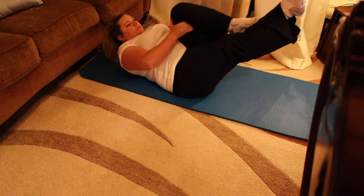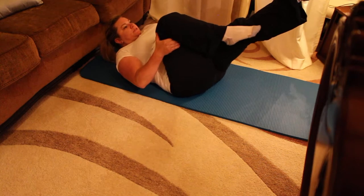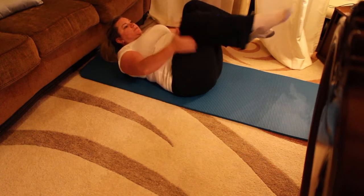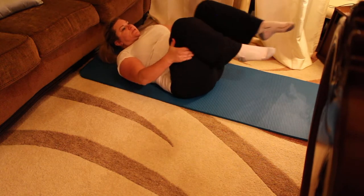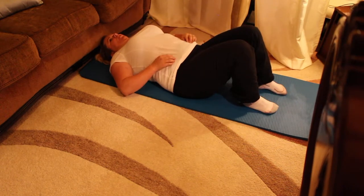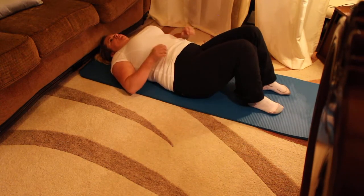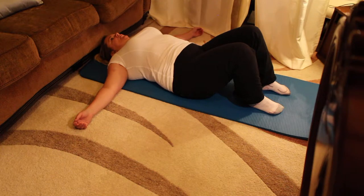Tug the leg gently towards you — one, two. Switch, taking the same arm to the ankle outside. Change. One, two. Don't forget to breathe. You're still going to get some great benefits in the modified version. Pulling the stomach in and connecting the breath to the powerhouse is very important in this exercise. One, two. Inhale, and as you exhale, connect the breath into the belly button.